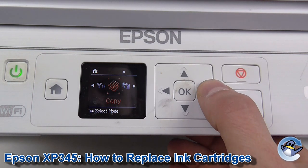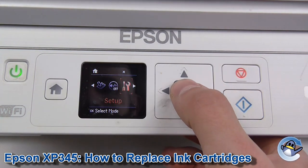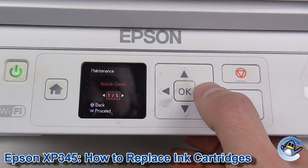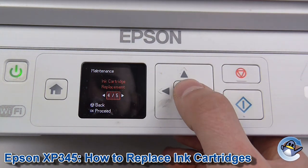Now what we're going to do is move along using these arrow keys until we get to Setup. Press OK to go into Setup and we move along one to Maintenance. Press OK again. Now we're looking for ink cartridge replacement which is option 4 or 5, so we press OK.